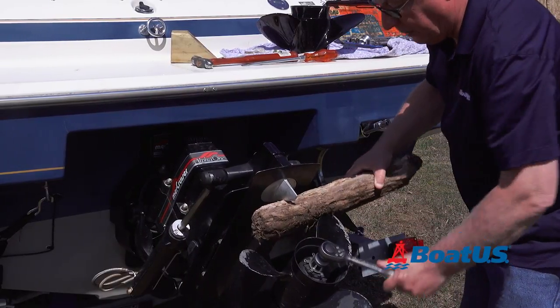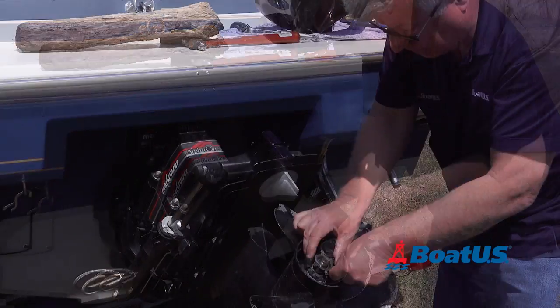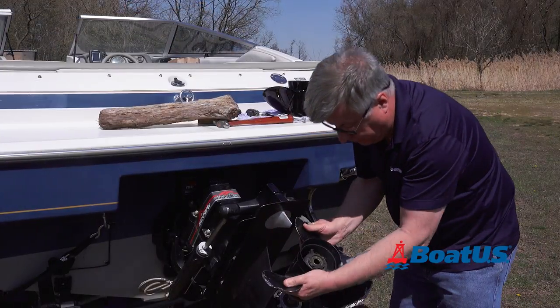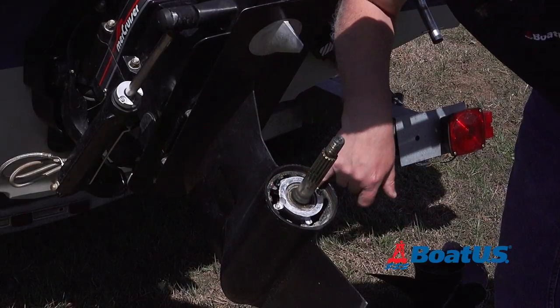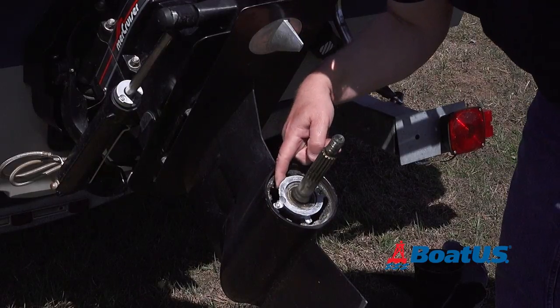Once you've loosened it off a bit you can take the wood out and just hold it with your hand. Take the lock washer off and the nut, and then the prop should just slide right off. I just want to check to make sure there's no debris or any obstruction in here, because this is where the exhaust and the cooling water comes out.